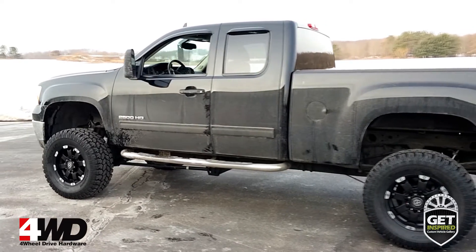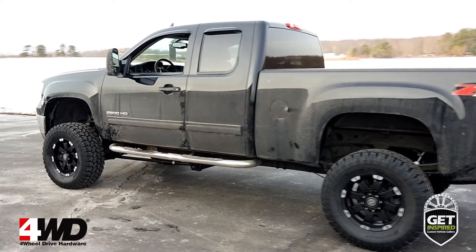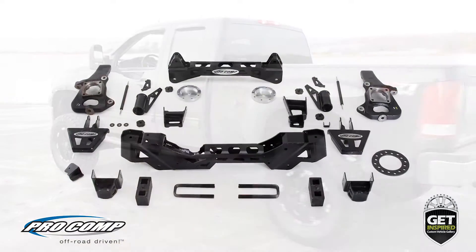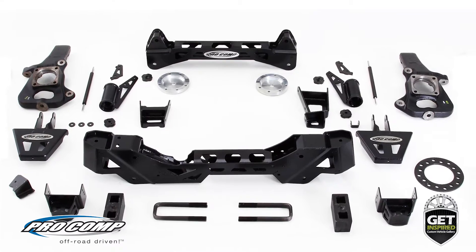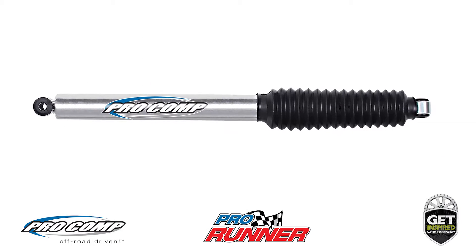as well as a head-turning daily driver. Bringing up the suspension for increased off-road prowess is a ProComp 6-inch suspension system that includes ProComp's ProRunner monotube shocks that are valved specifically for this Silverado.